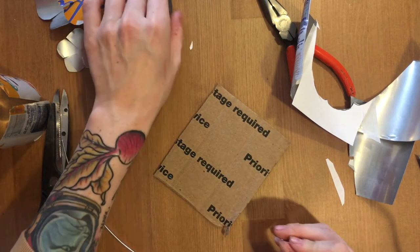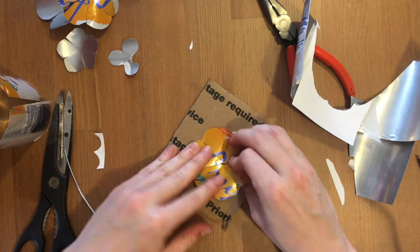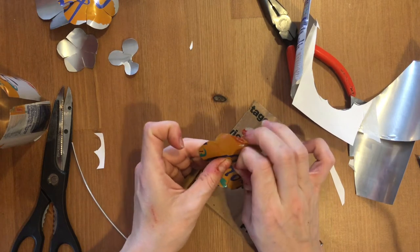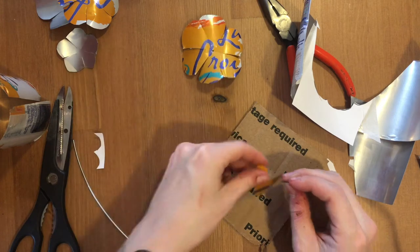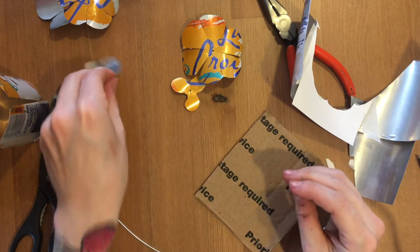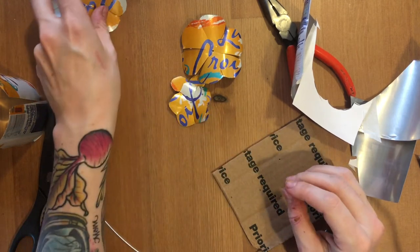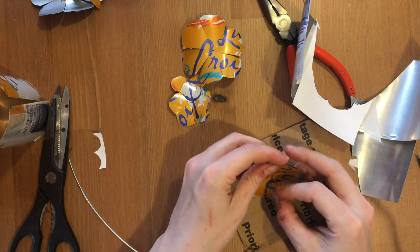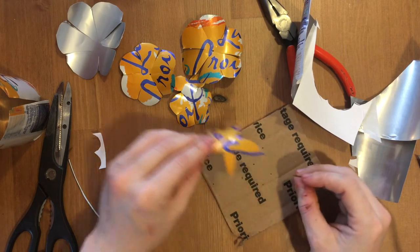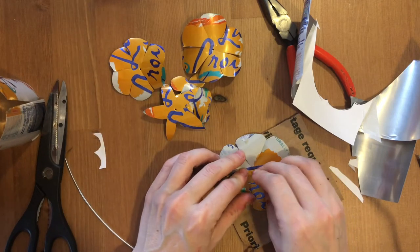Now you're going to take your cardboard and your nail and poke a hole in every one of your cans. You want to poke it and push it through with the nail so that the hole is big enough to put your wire through. Then go ahead and put the wire in.